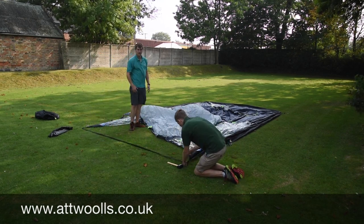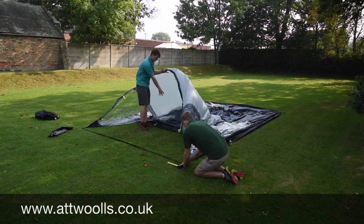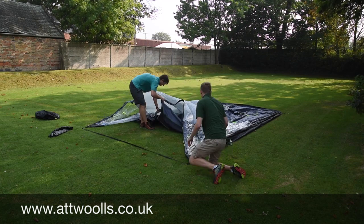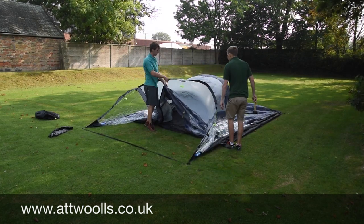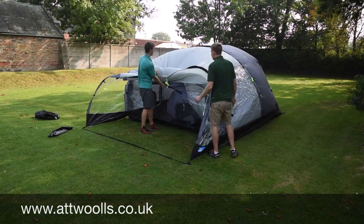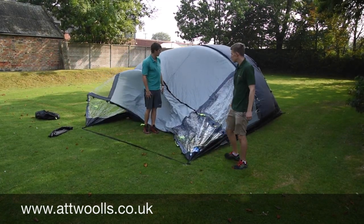A good little tip with the wind blowing this way is to open up the main door here just to help get air inside. Because you've got a sewn-in groundsheet, if you don't have a door open it creates almost like a little vacuum and you're fighting against it to get it up. So just open the door allowing a bit of air in and you can see it almost tries to pitch itself. But because it's secured down you've got no problem about it blowing away.